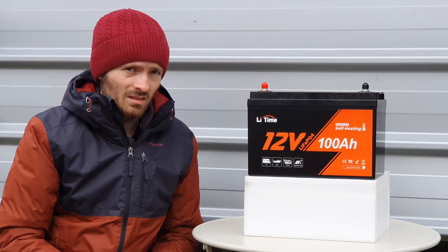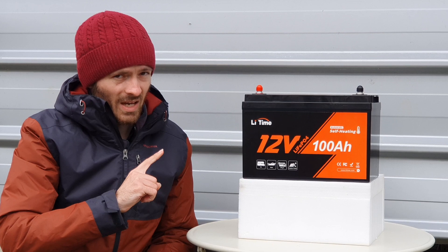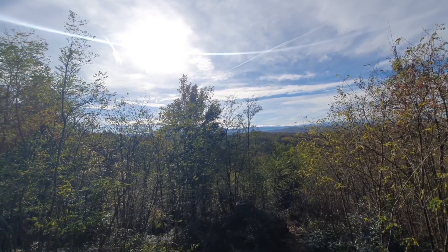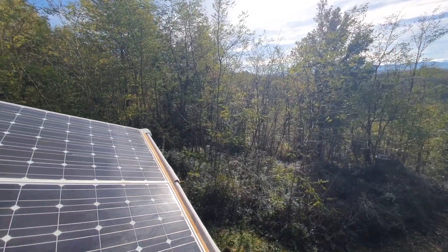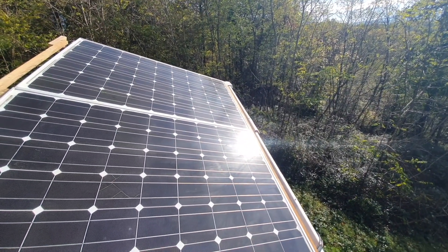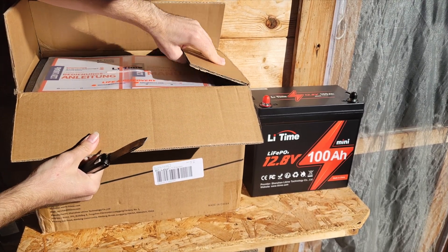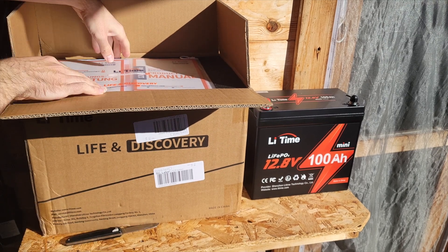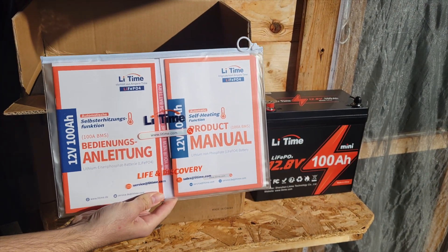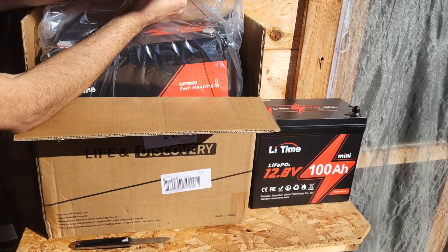We're going to be testing out the BMS on this battery and the self-heating pads inside — I believe they're located at the bottom and the top. Personally I'm in an off-grid environment; I live in an off-grid cabin. Briefly, I just want to talk about the unboxing experience. I was really happy with it — it's well padded, you get all the documentation you'll need, a five-year warranty, a bunch of different stickers, and documentation about managing and looking after this battery.